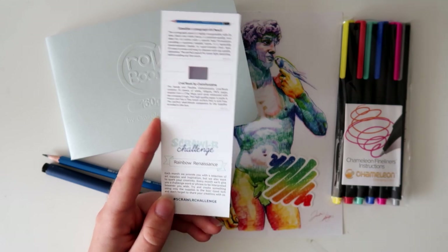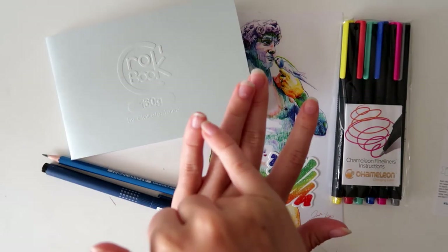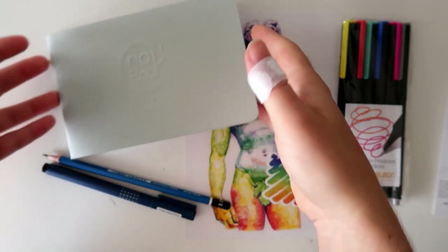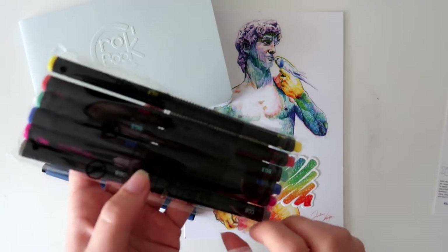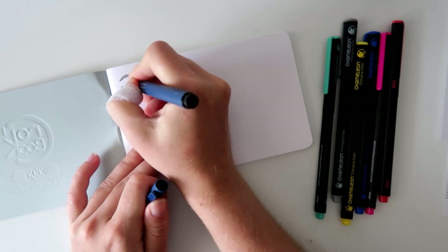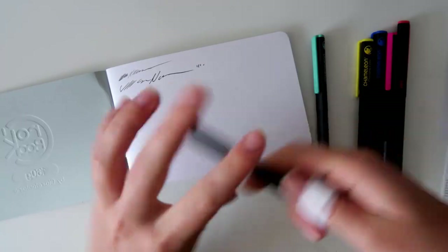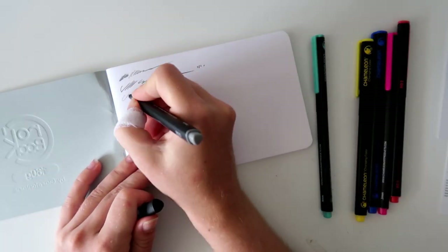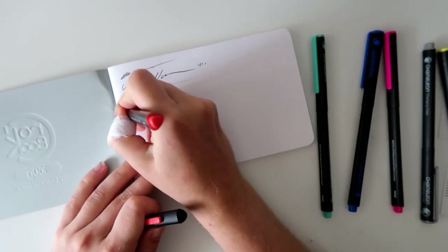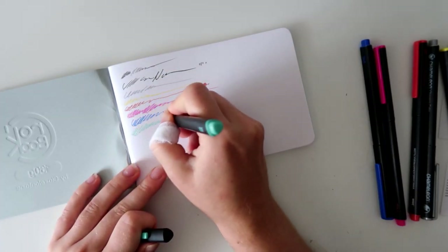I'm so out of practice. Can you hear that I'm out of practice? I'm just gonna play. I'm so sorry for my bruises and plasters - I went back to pole fitness and this is the aftermath. I have a lot of scabs everywhere. Let's do some color swatching. I guess the first page of this book is going to be swatches, which is fair enough. Nice fineliners. I'll probably use this for signatures. They're thin.